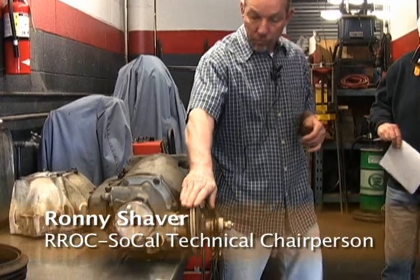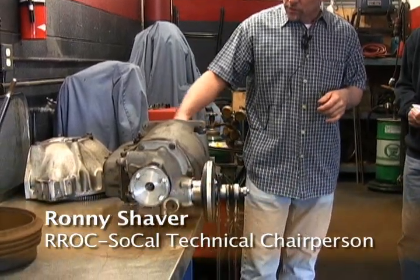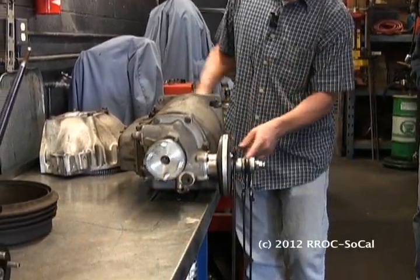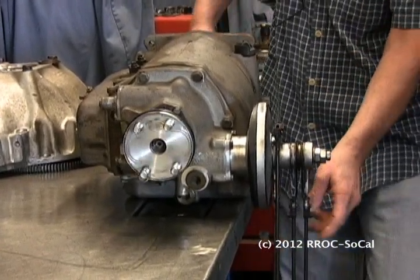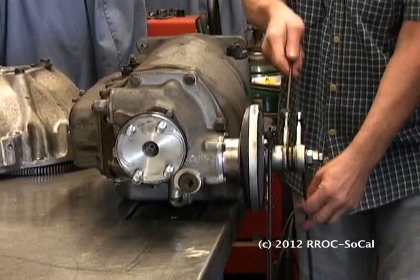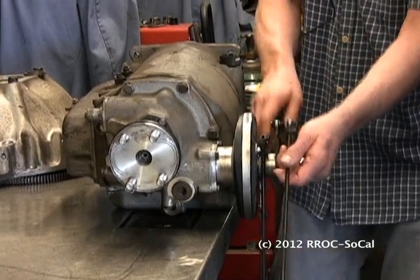This is your brake servo. When the car moves, you'll see this thing move here — that's the inside mechanism. Now, what you have here, what applies this thing, it's a clutch.